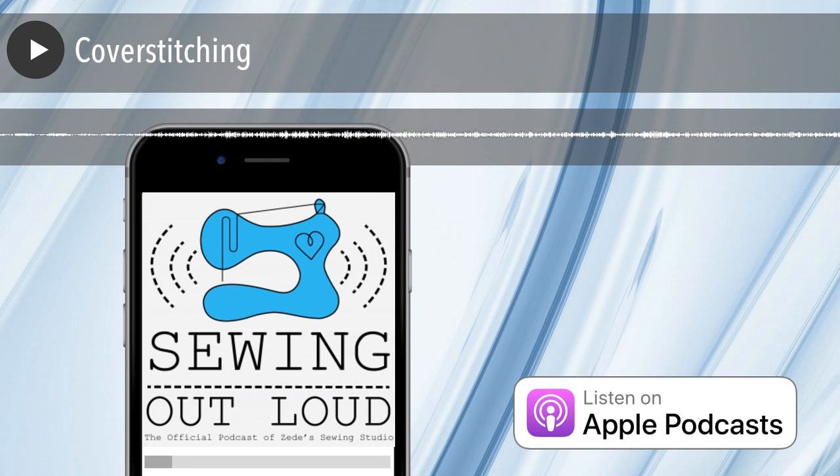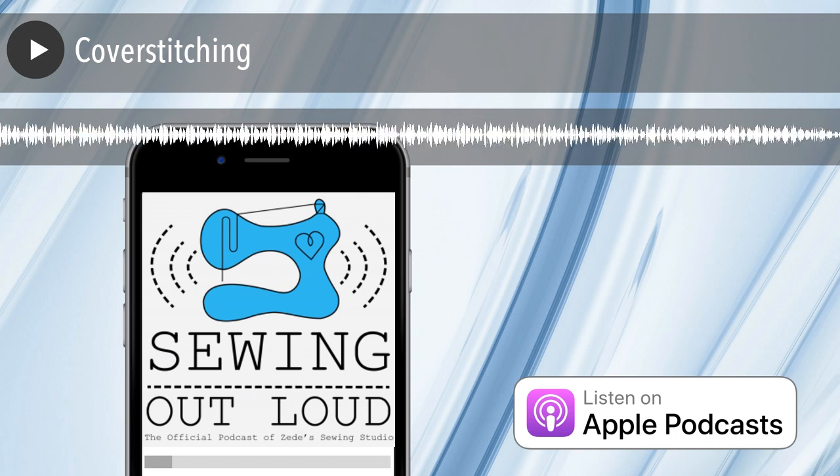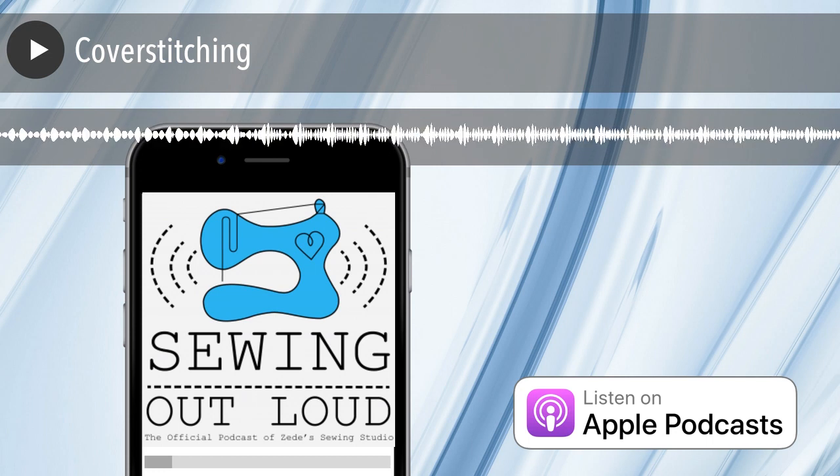So, cover stitching — let's define it. I've been making a bunch of notes. The video that was really good is about cover stitching, and people liked it. When we did the promo and showed the picture, they loved how pretty the stitching looked. Then they seemed to have a lot of success with some tips that ZD gave.